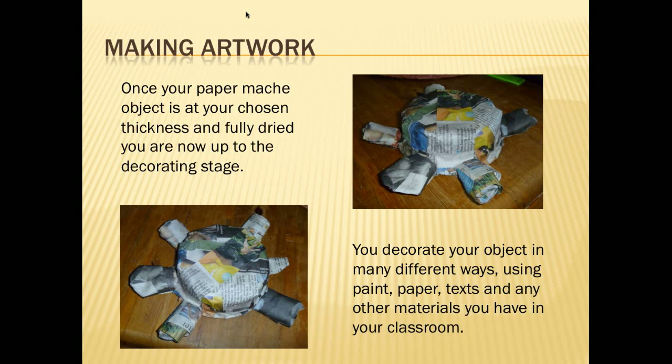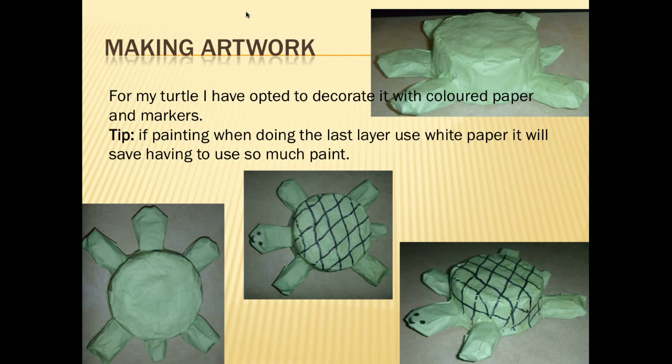Once your paper mache object is to the thickness that you want and it's fully dried — make sure it's fully dried before you start painting — you can start decorating the object in different ways. Use things like paint, paper, textures, and different materials that you have in your classroom.